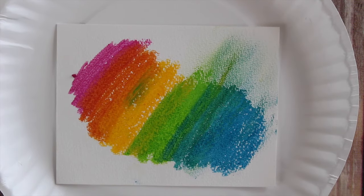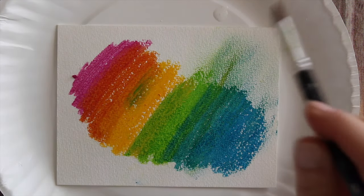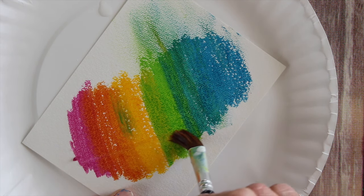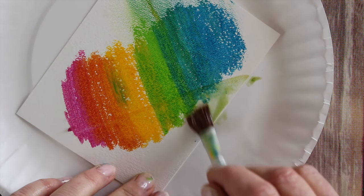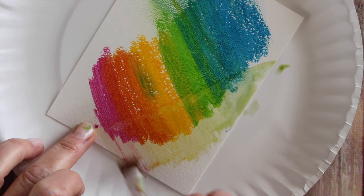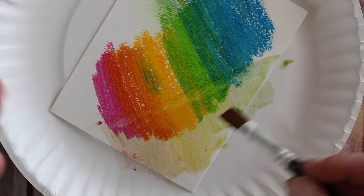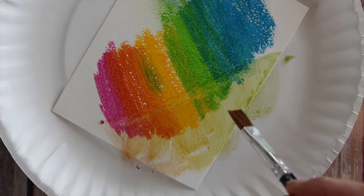I'm going to take a brush with just a little bit of plain water and show you what happens when you move it through the distress crayons — I'll just drag it through like so. You'll notice you can get it to blend when you add water, but in my opinion it's not a whole lot of movement. I think they're going to be great for layering because they don't really want to move around once put down; they tend to absorb into the paper.